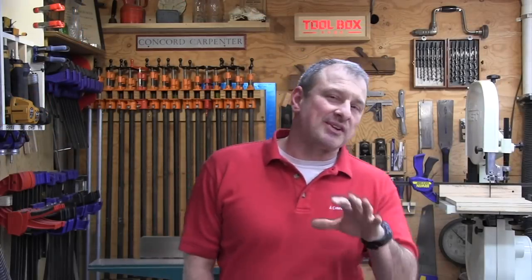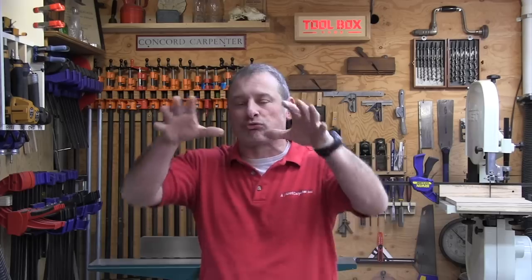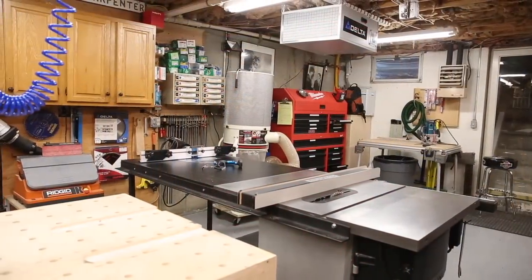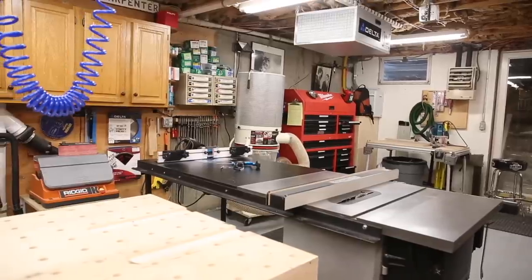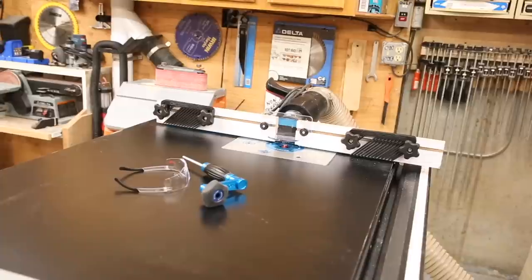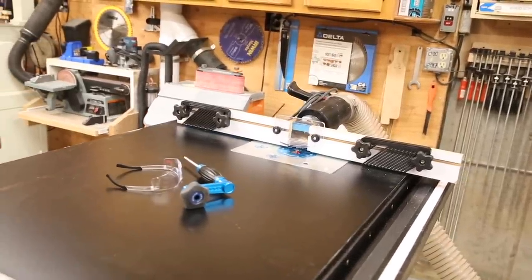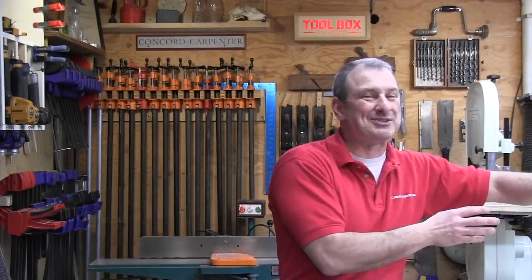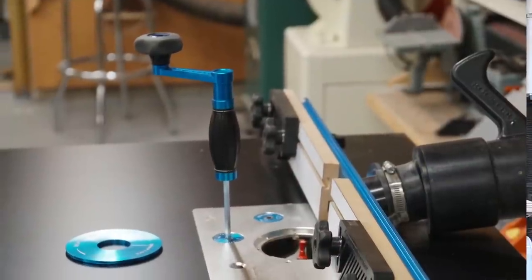Previously, I used a drop-on router fence that I would drop onto my table saw fence — it was dual purpose and worked great. But the problem was when I was routing something, I tied up my table saw fence. If I needed to rip an extra piece, I would have to break down my router fence, lower the bit, and slide the table saw fence back over. So I learned from that and decided I wanted a standalone fence separate from my table saw fence.